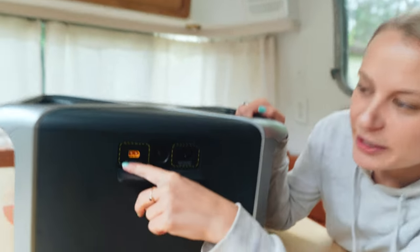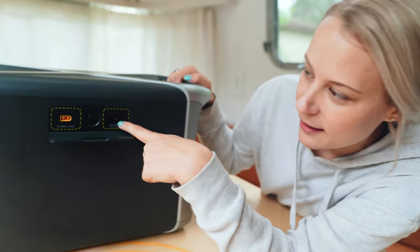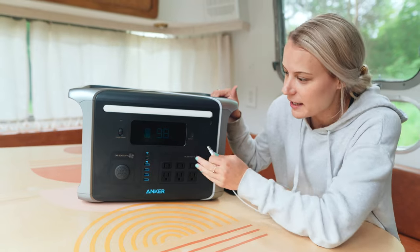This is the back here — this is where you can charge it from your solar panels or in your car. And then this is obviously your plug. So we are going to try this thing out by plugging some things in and showing you what kind of usage it takes.